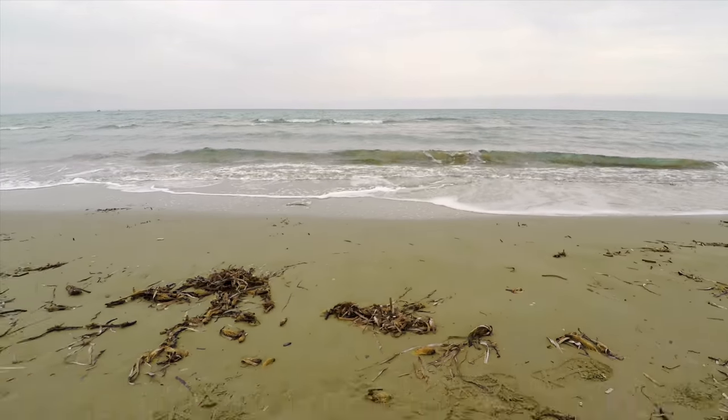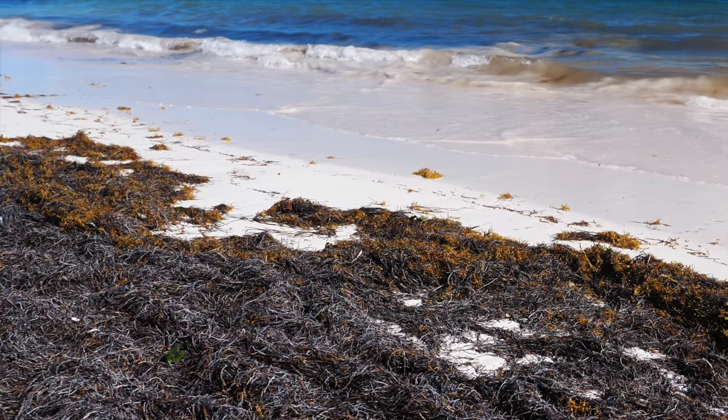Anything that disturbs a perfect water stream around the fin can cause problems. You might already know the struggles with seaweed — even just a bit of it can cause major spin outs. Even small damages or uneven surfaces can cause a hydrodynamic stall, which ends up in a spin out. So make sure your fin is always in good condition.